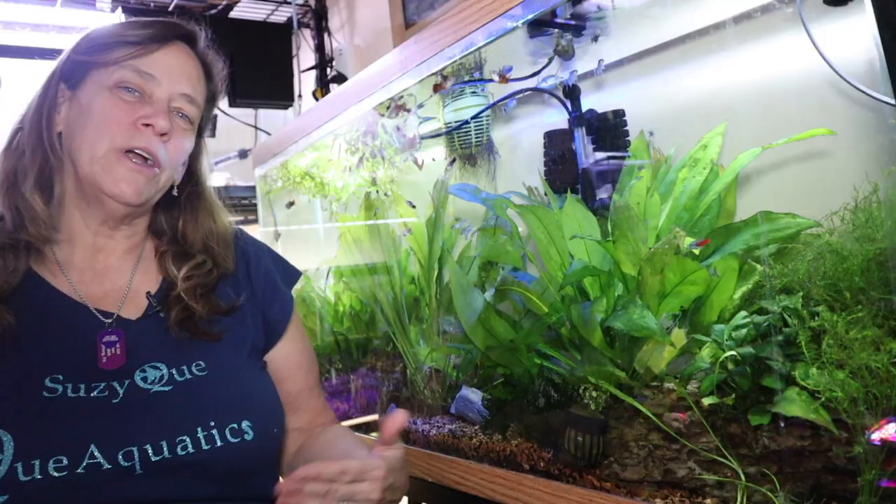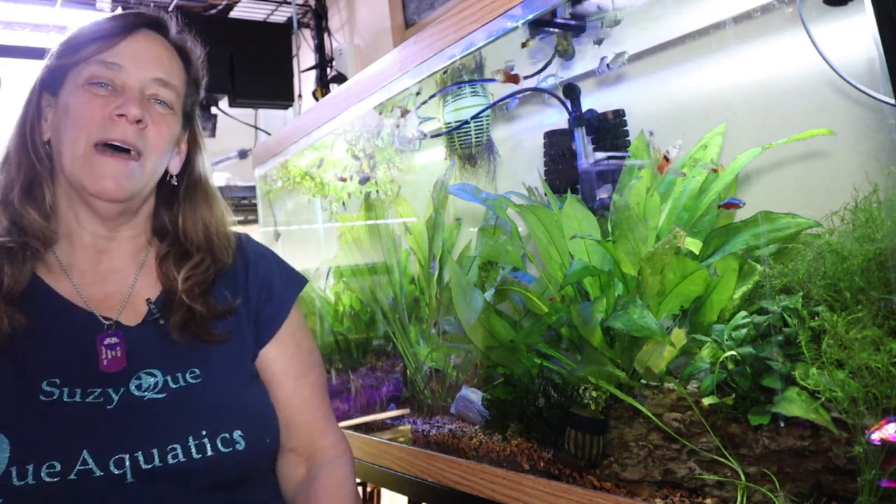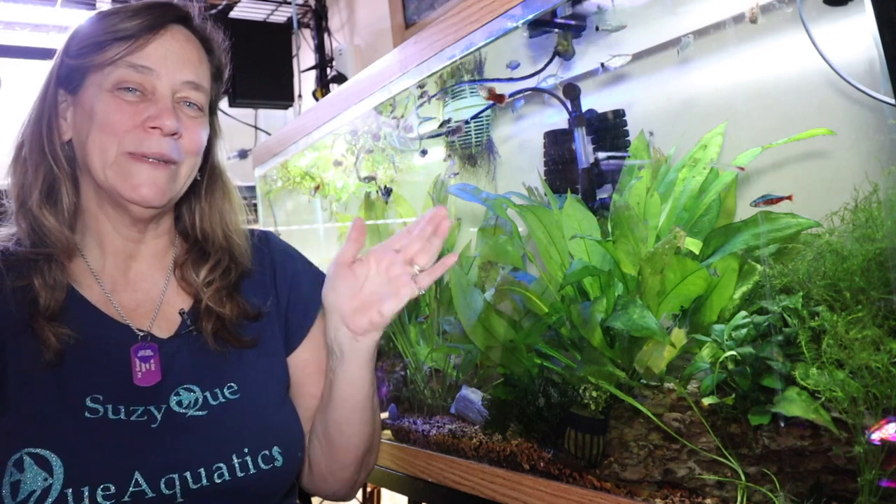I just wanted to show you my little 20-gallon long with my Mr. and Mrs. Reeves turtles because I think they're absolutely adorable. If you're interested in these kinds of videos, check out my playlist — I would really love that. I'm so glad you guys came to watch, thank you, and I will see you next time!